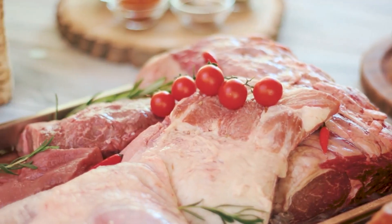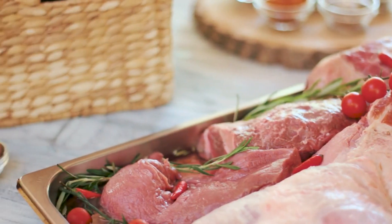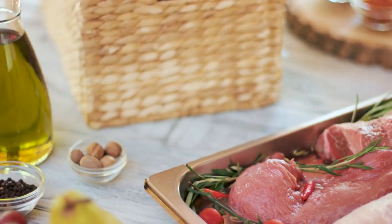For cold zoodles, quickly blend or massage with olive oil, lemon, herbs, and seasoning before chilling or adding to salads.